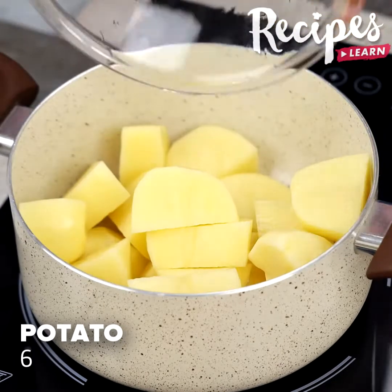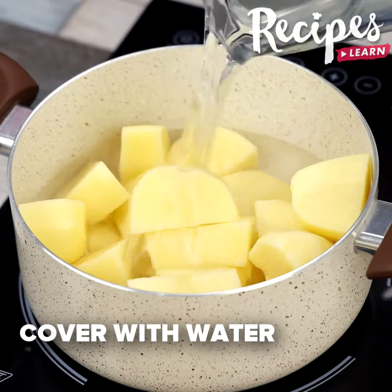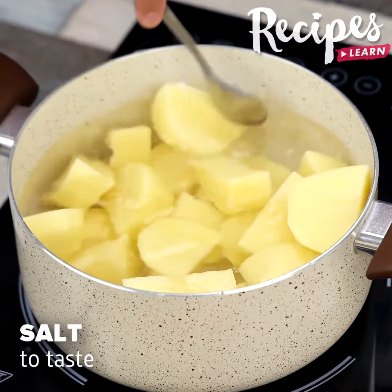In a pot, add 6 potatoes cut in half. Cover with water. Add a pinch of salt and leave them to cook until soft.